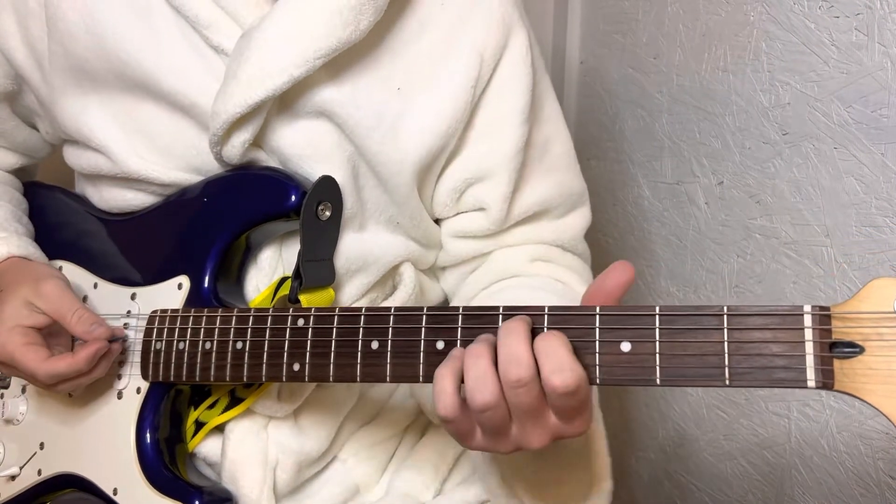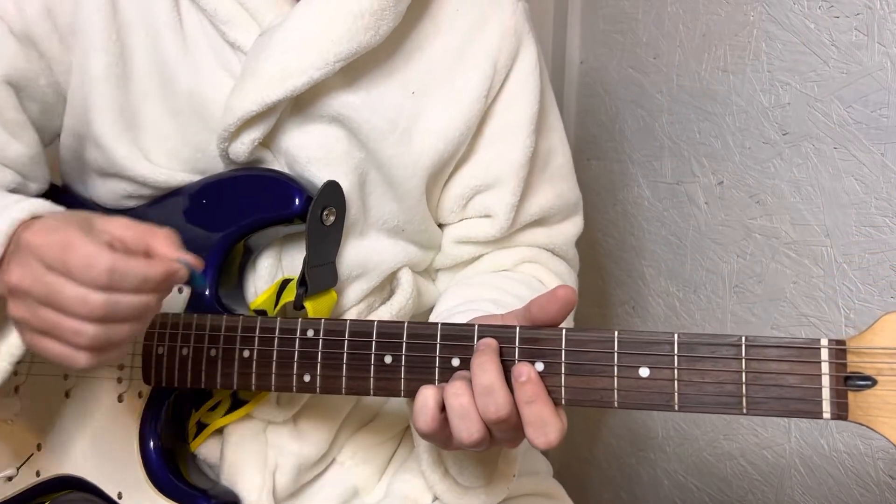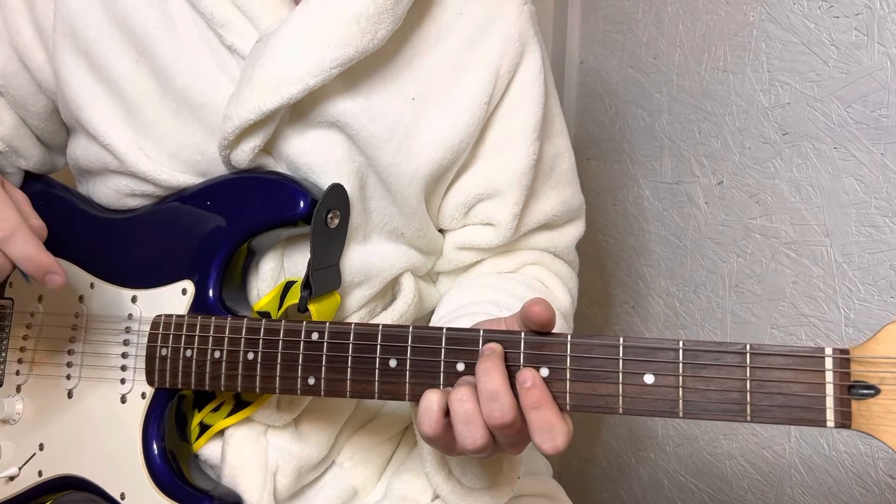For Echo Bravo by Duster, you're going to tune your top string down to a D.